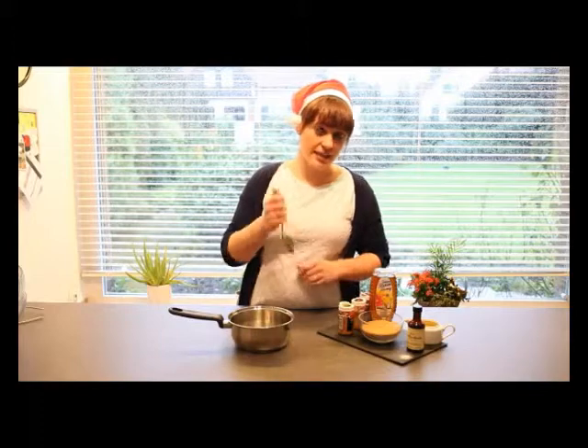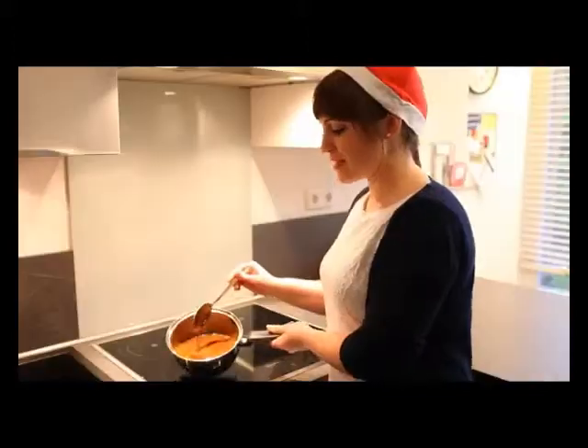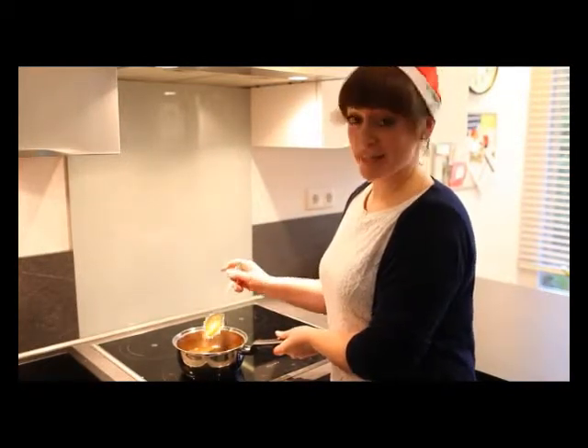So to start off we're going to make the hot mix. For that we'll need 180g of brown sugar. We've brought the mixture to the boil and all the sugar's dissolved and it's a nice runny consistency. So that's our hot mix done.